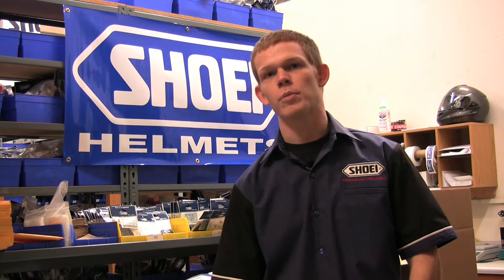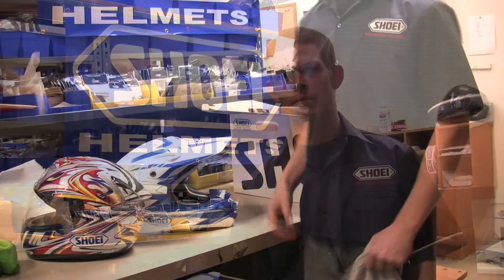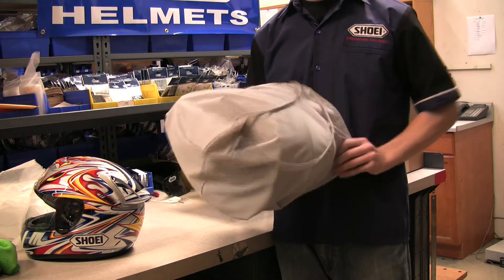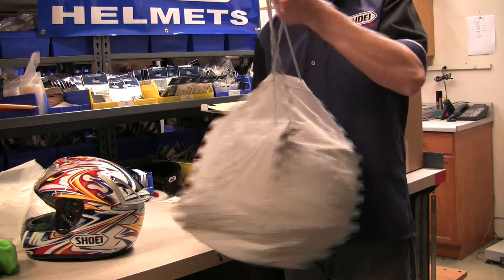If you decide it's necessary to send your helmet in for an inspection, we'll now show you the proper way to package the helmet to help prevent potential damage while shipping. The first step in packaging your helmet is to put it inside of the helmet bag. We suggest doing this because during shipping it's easy for the cardboard package to damage the paint on your helmet.